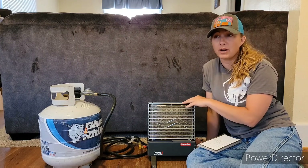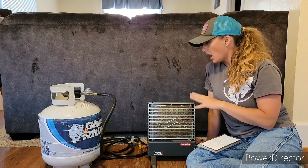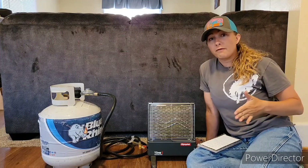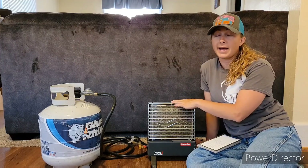This little sucker heats about 130 square foot, and it does. Last winter the power went out. I hooked this deal up, set it in my kitchen, closed off the doorways, and this thing was perfect for that blackout. It was awesome.